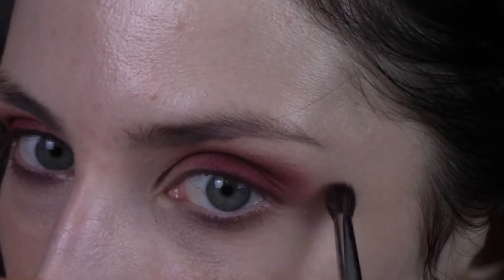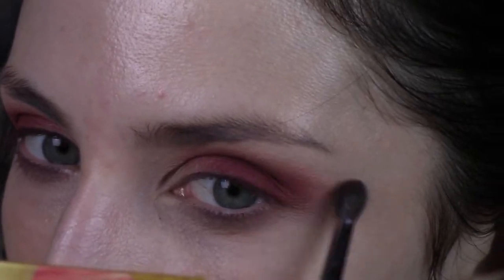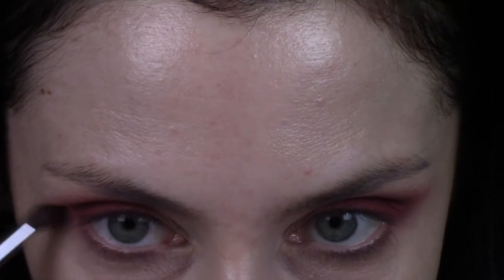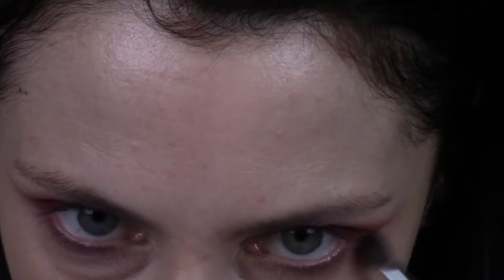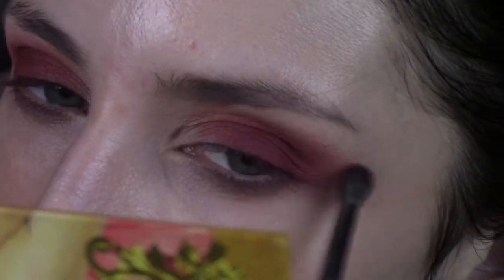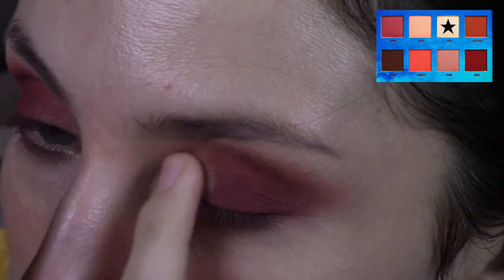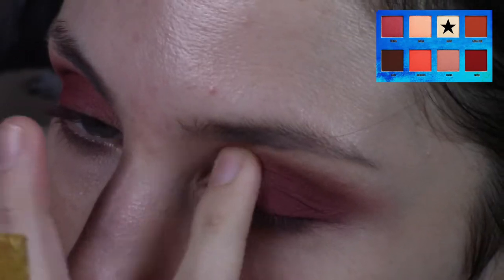Then I'm going to shape it, following the shape of my bone structure — basically shading where my natural shadow is. I'm looking down into the light so I can see where my natural shadow wants to go, and then I'm taking that red shade right into my natural shadow. After some additional blending, I'm going into the shade Aura, which is that really pale yellow shimmer shade, and packing that with my finger onto my inner lid.